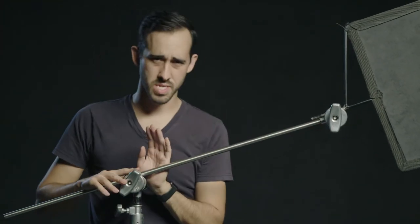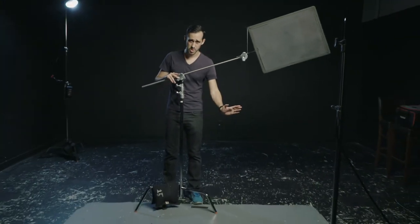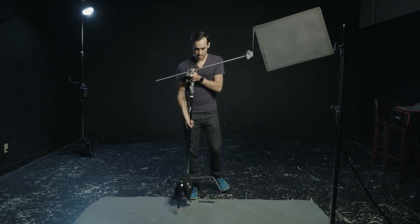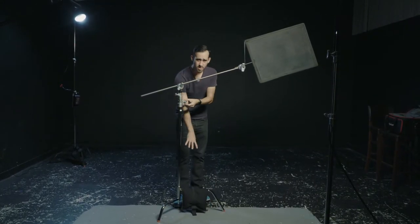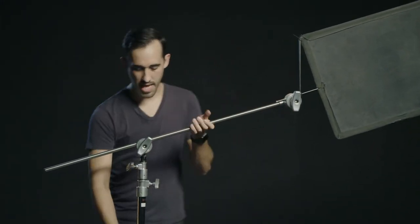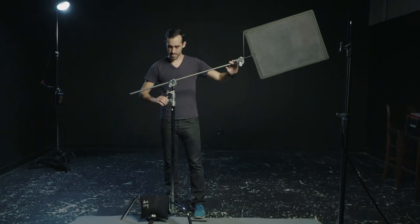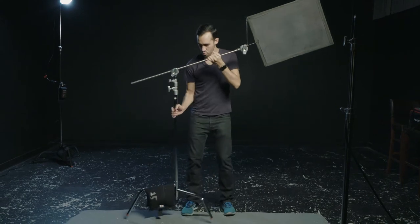Now the last thing to do is the direction of the weight. You also want that tall leg that we put the sandbag on to be going in the same direction as the flag. So I'm going to loosen that bottom knob, lift it up, and twist the bottom so that the sandbag on the leg is facing that same direction as the flag up here. That way it's weighted at the center of gravity, so it's less likely to fall over. If you reverse that and have the leg with the sandbag going in one direction and the flag going in the opposite, it's more likely to tip over, fall, and hurt someone.